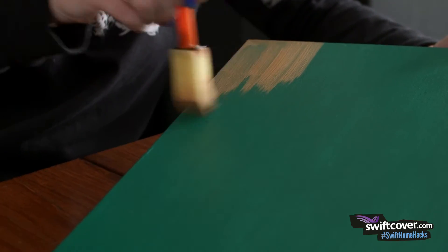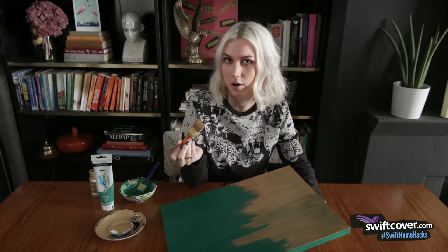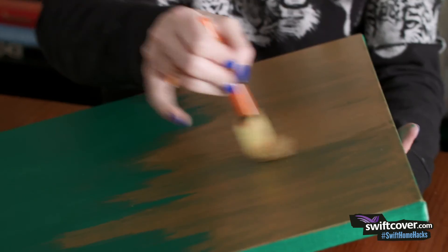Then take your second colour — in my case this metallic gold — and start working your way down from the top towards the centre of the canvas. Don't overload your brush, keep it quite dry, because you want to make sure you get this faded out effect as you move towards the centre of the canvas. Stop half way down so that it's half the base colour and half of your accent colour.